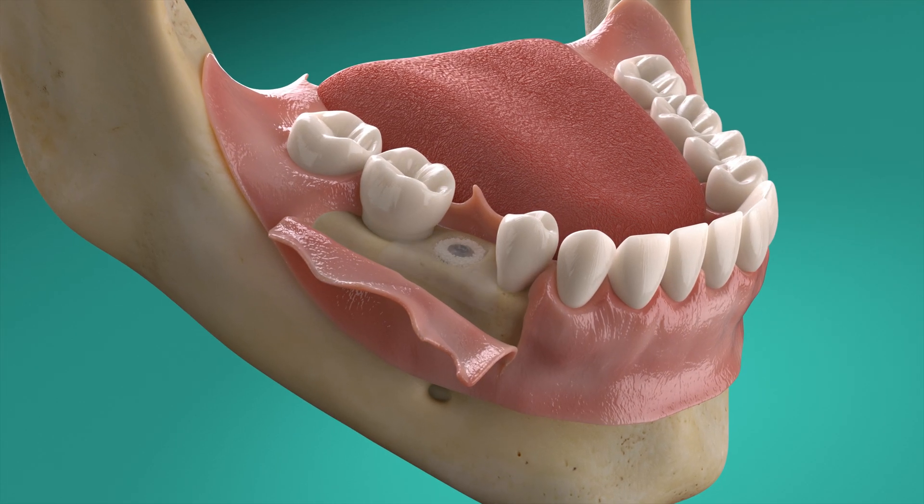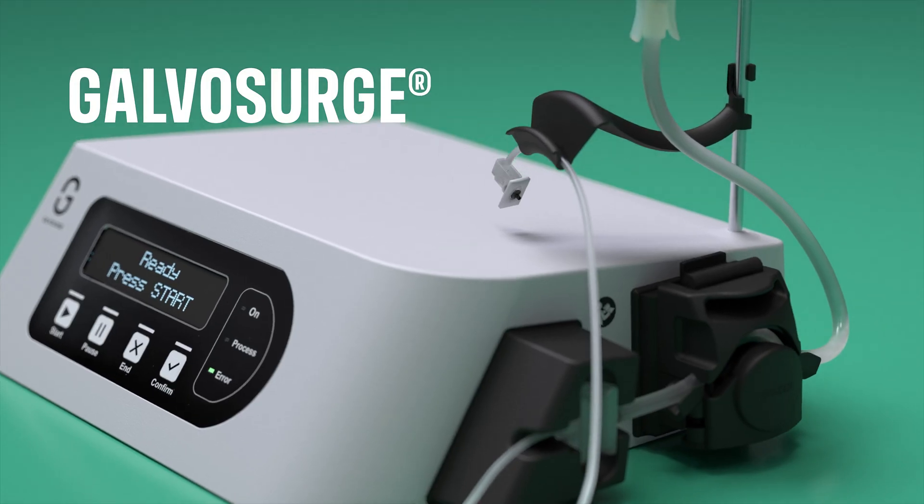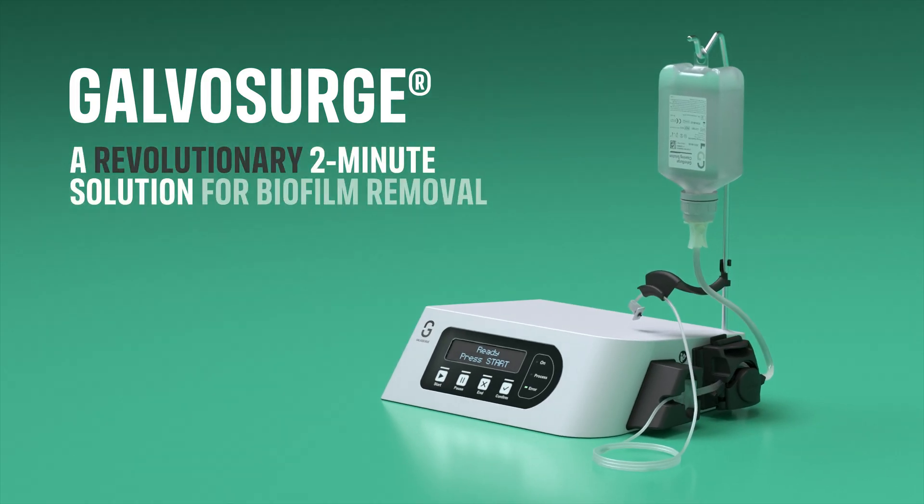Perform guided bone regeneration if required, and proceed with flap closure. Galvosurge: a revolutionary two-minute solution for biofilm removal.